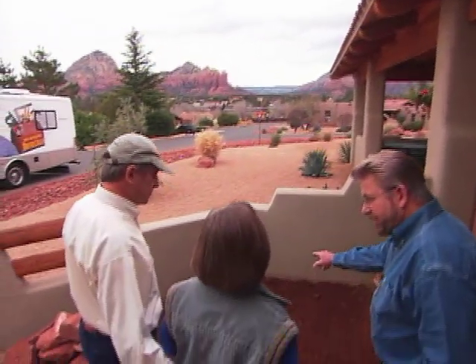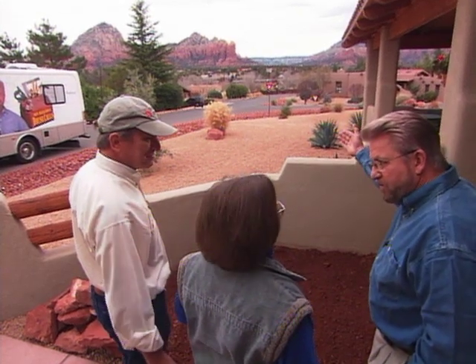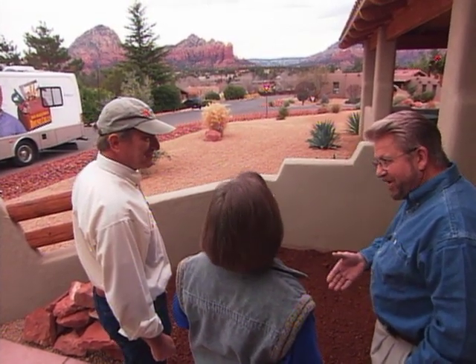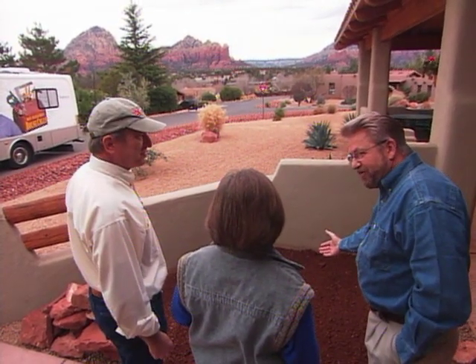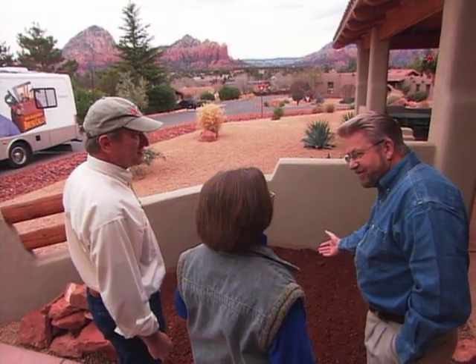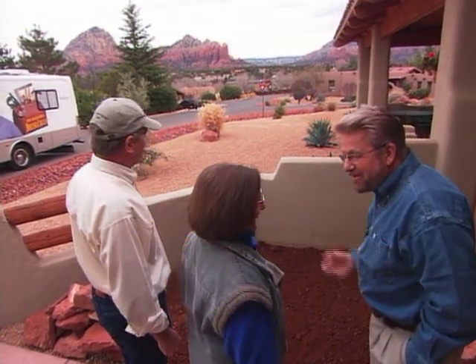So this is where you want to put it, right here? Yes. Boy, I can see why. Look at this view. It's gorgeous, isn't it? You guys sit out here all the time and stare at that. You're going to have the fountain and the waterfall in the foreground here. Who wants to go anywhere else? I mean, this is it. It doesn't get any better than this.